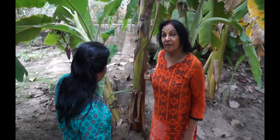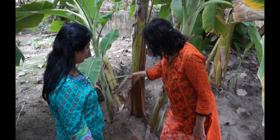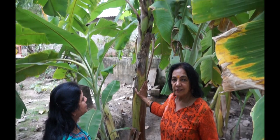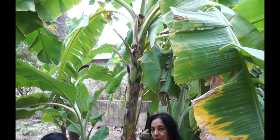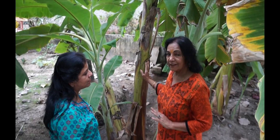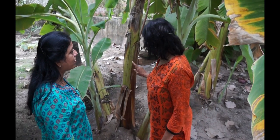Did you know that banana belongs to the grass family? Look at the stem — look at the whole bark from the way below to how it grows. It just looks exactly like grass. If you checked a little blade of grass, it would just look exactly like a banana plant. So it belongs to the grass family.